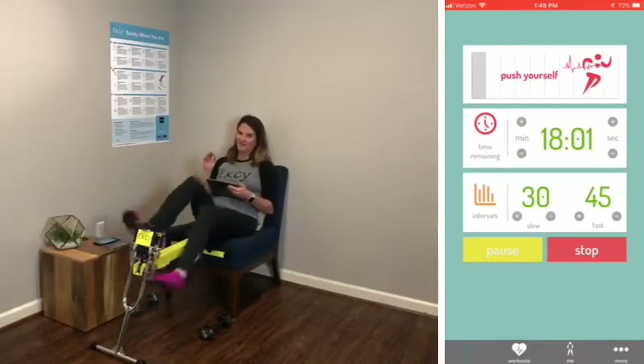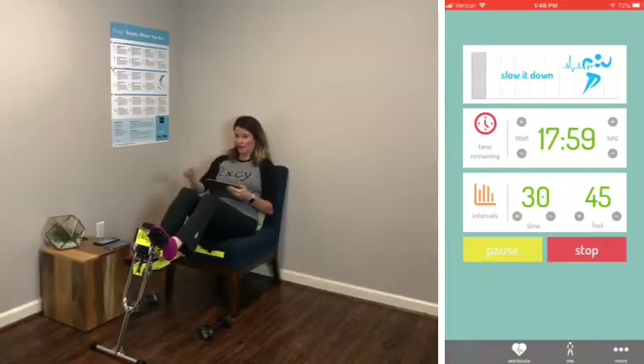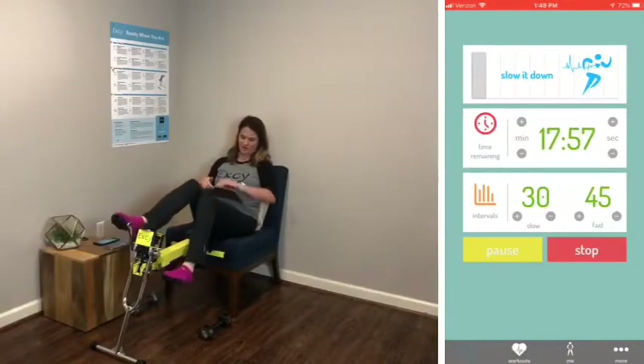You might notice that your foot might get a little cramped, and both feet might even get a little cramped.